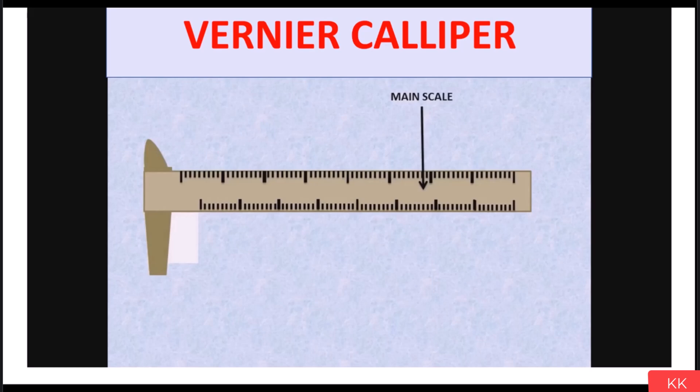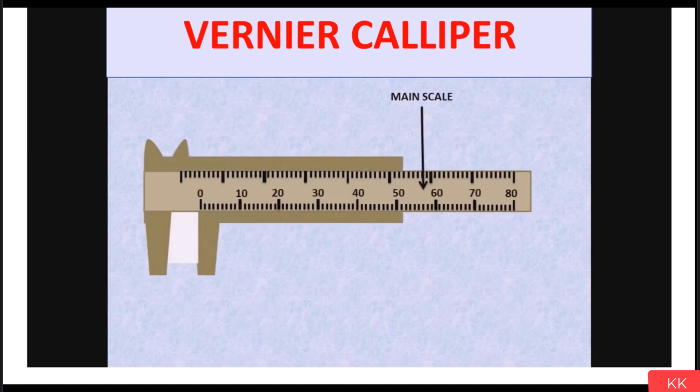Let's see the parts of a vernier caliper. The first part is the main scale, which has scale on both sides — the upper side scale is in inches and the lower side scale is in millimeters. Then we have the vernier scale, which also has scale on both the upper and lower sides. The 50th line of the vernier scale matches with the 49th line of the main scale, from which we get the least count of vernier caliper: 0.02 mm. Least count is the minimum size that can be measured by the instrument.